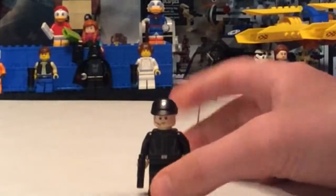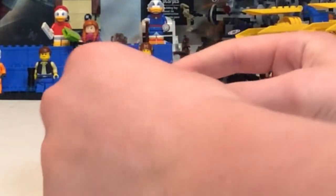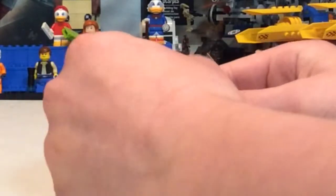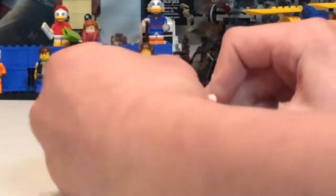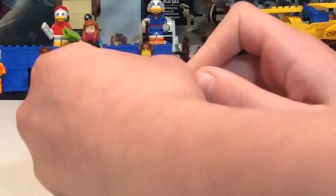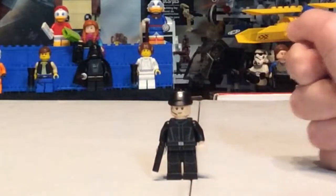Our first figure is an Imperial Officer in a black getup — some nice printing. He has no torso back printing, which is what I expected. Pretty generic face. It's nice to get one of these hats in black. I only have a couple gray ones and one brown one from Star Wars Rebels.